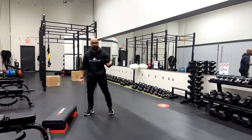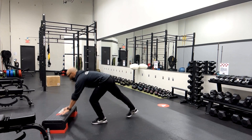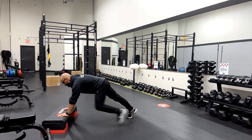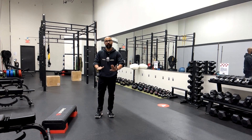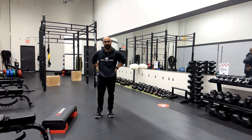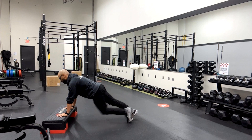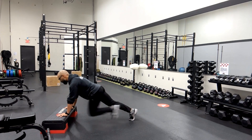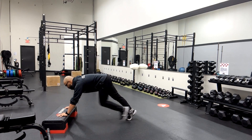When you're doing mountain climbers — just like with the T rotations or renegade rows — make sure you're maintaining that eye line over your hands and the hips down in that straight line, whether you're doing them slowly or with speed. Make sure it doesn't degrade into that raised hip position.